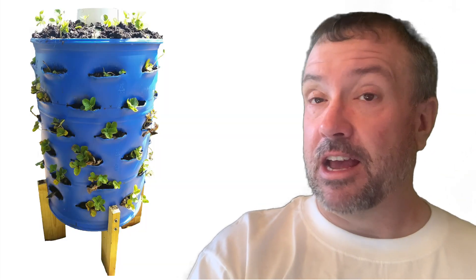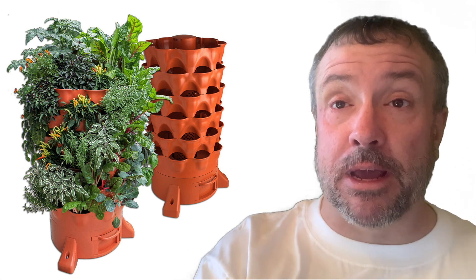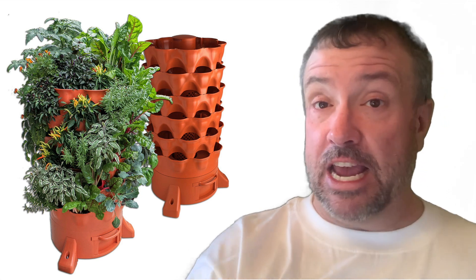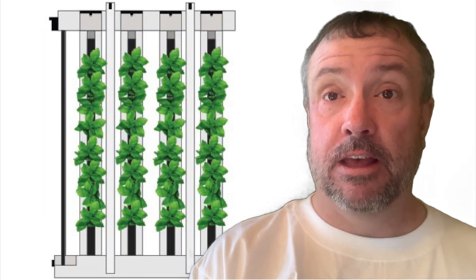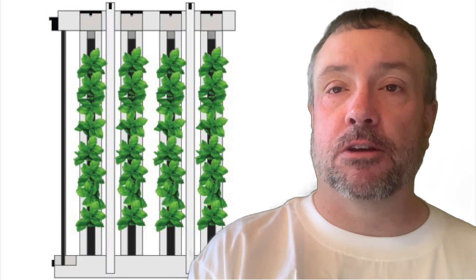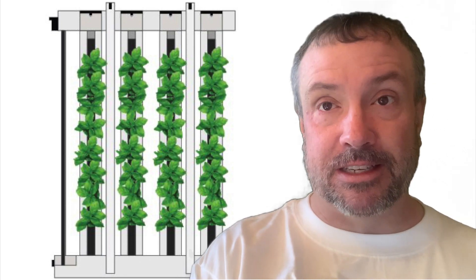Imagine a hundred square foot balcony or small greenhouse, but having seven times the growing space — turning a hundred square feet into well over 700 square feet. That's what vertical farming can do. It lets you multiply your profits and minimize your expenses. In this video, I'm going to go over seven types of vertical farming towers you can buy or DIY build.